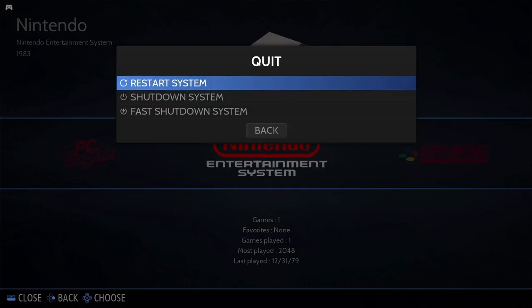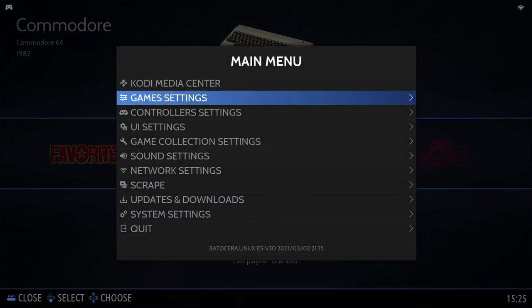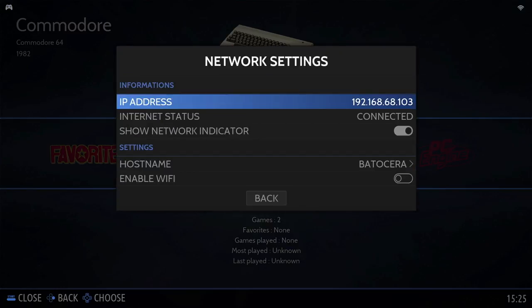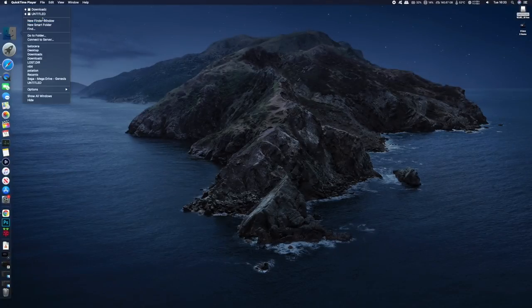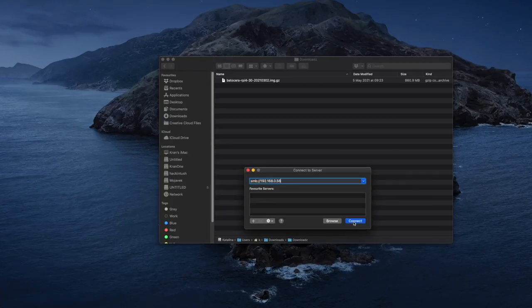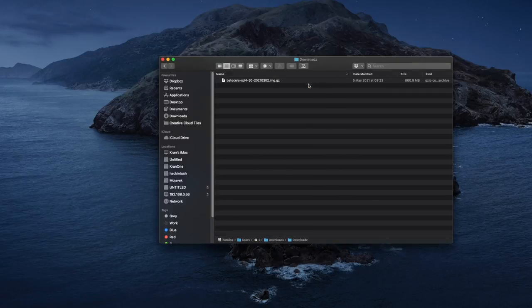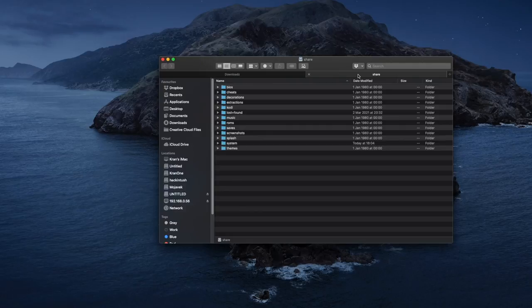Head down to shutdown system and restart, then confirm. Once restarted, click on the main menu and scroll down to network settings. Make sure you're connected to your network and take a note of your IP address. Then head on over to your computer and open up your file explorer and make a new network connection. On my Mac I'm going to click on new network connection, type in the IP address of the Raspberry Pi 4, give it a moment and you'll be prompted for a password. I signed in as guest so I don't need a password — just click connect.